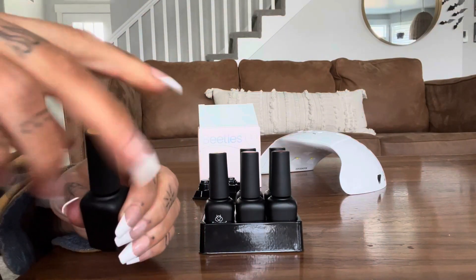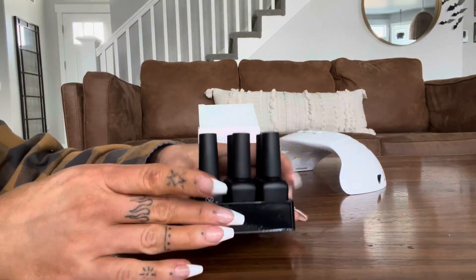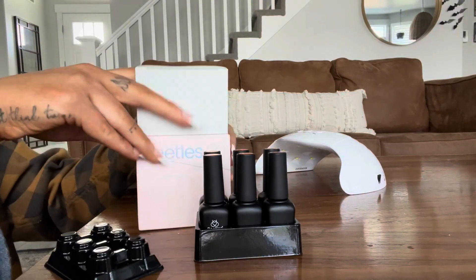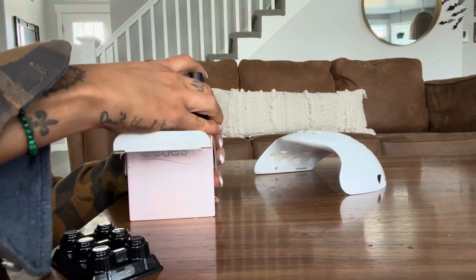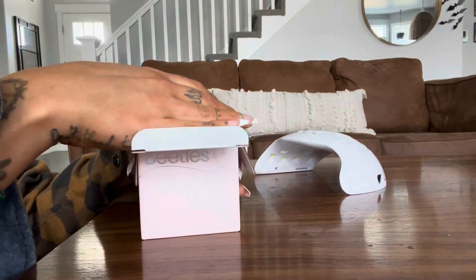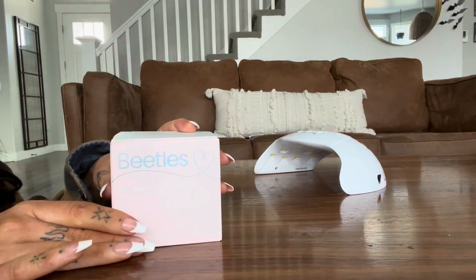They last a really long time. You use them with a UV light, like the one right behind this nail polish set right here. When you are done, it's super easy to just put them right back in the box they came in, put the little topper on, and it keeps them completely organized. So cute, so fun.